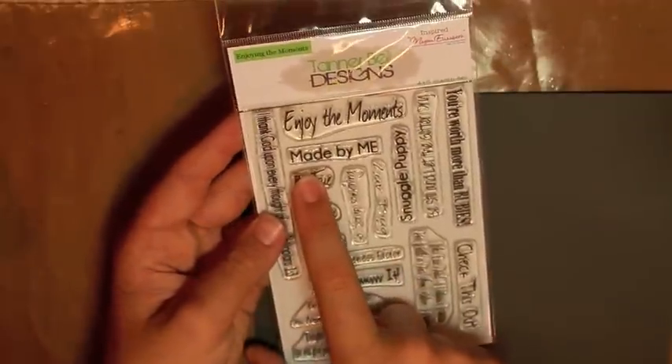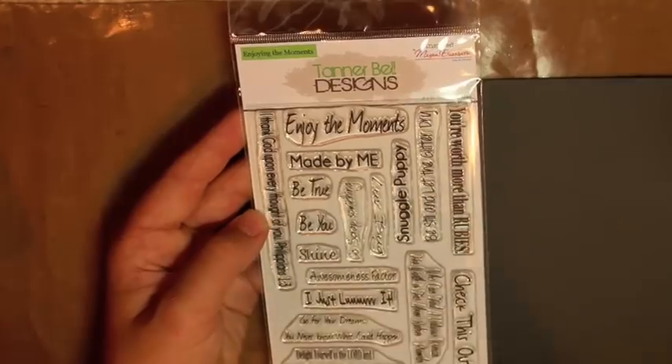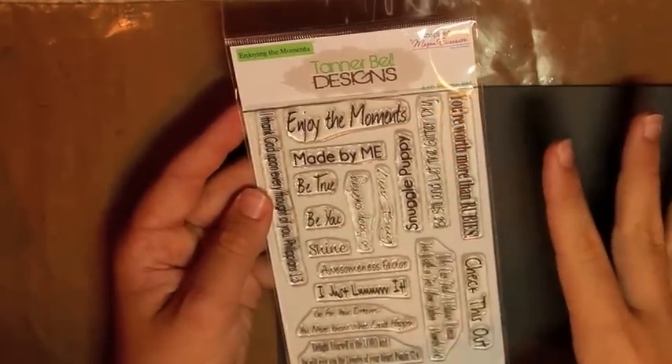There's one sentiment that says 'Made by Me,' which you could put on the back of a card and sign your name — something really cool. It's a four by six set priced at $13.99, which is great. Today's technique is showing how to heat emboss.